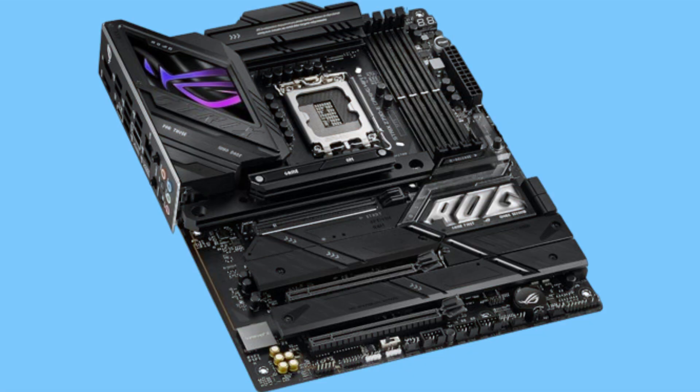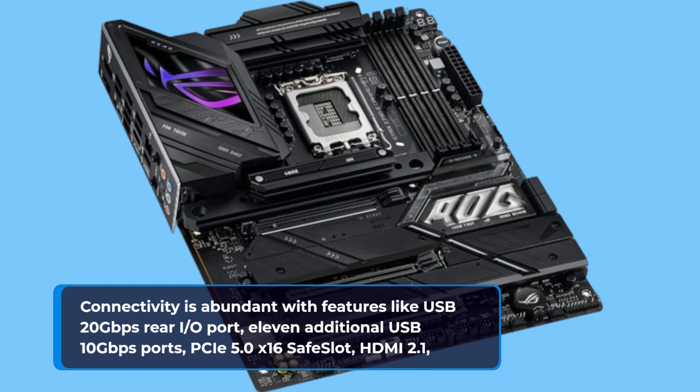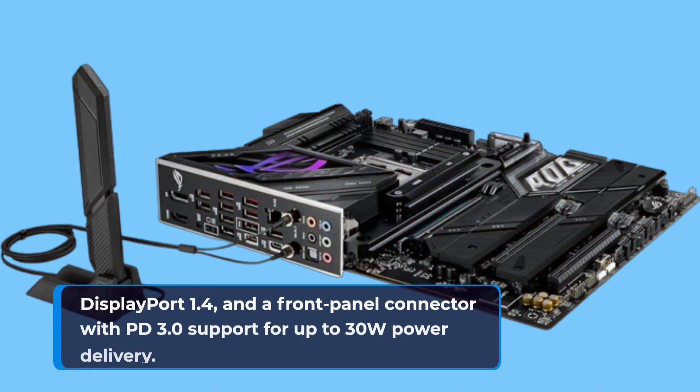Connectivity is abundant with features like a USB 20Gbps rear I/O port, 11 additional USB 10Gbps ports, a PCIe 5.0 x16 safe slot, HDMI 2.1, DisplayPort 1.4, and a front panel connector with PD 3.0 support for up to 30W power delivery.